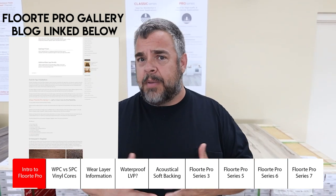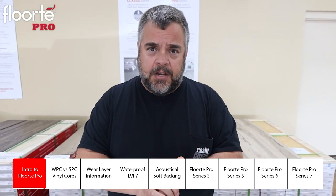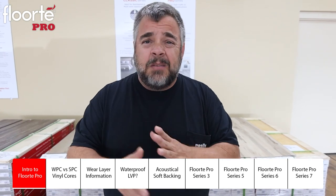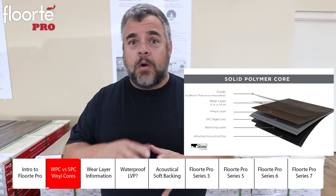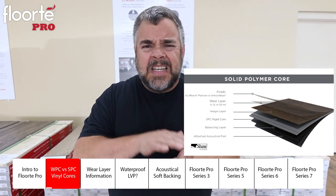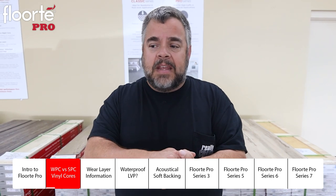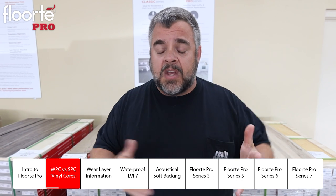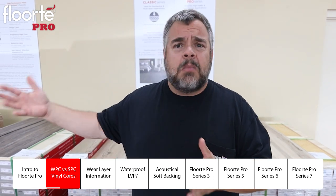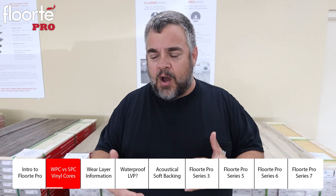Right now we're going to talk about this whole program in general. The Shaw Floor Tape Pro is all SPC material. Depending on who you talk to, SPC means stone polymer core or stone plastic core. What it really means is it's a really dense, hard, durable vinyl plank that frankly isn't that expensive to make. We've got some great values, anywhere from $1.69 — our most expensive in here is only $2.99 — so there's quite a bit to offer.